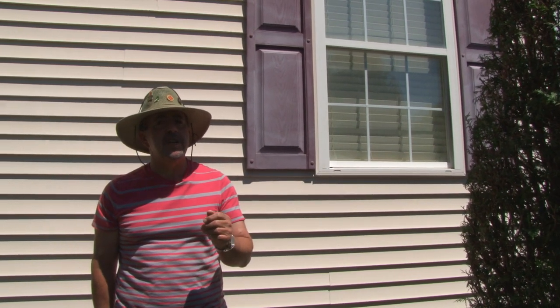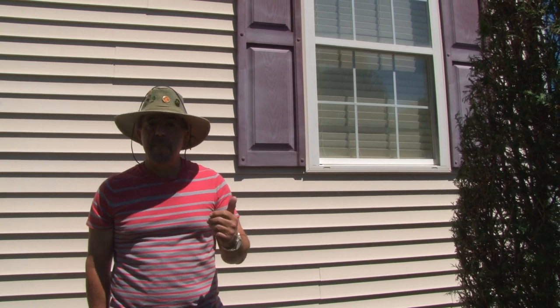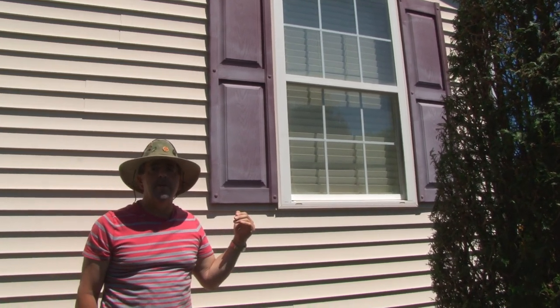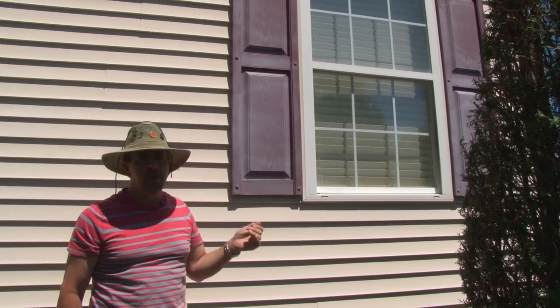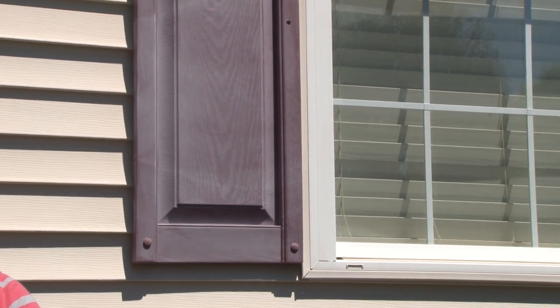Now that the shutters are clean and dry, there are a couple more things to consider before you start spraying. Number one is the weather and the temperature. If the sun has been beating on here for hours and hours, this shutter would be too hot to spray — the paint will dry too quickly and won't adhere properly. It's better to spray two to three hours before the sun gets there so it can dry in the 15-minute time span the paint is designed for. Make sure the temperature outside is between 60 and 80 degrees with minimal wind and no rain in the forecast.